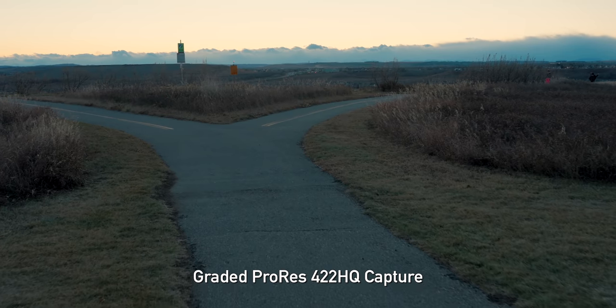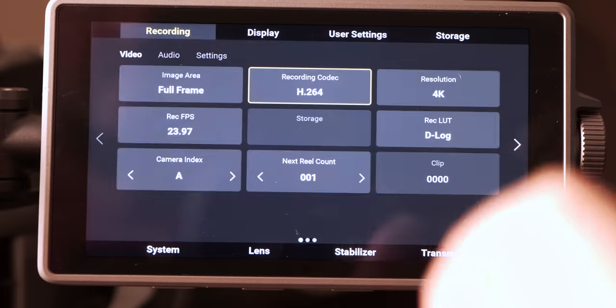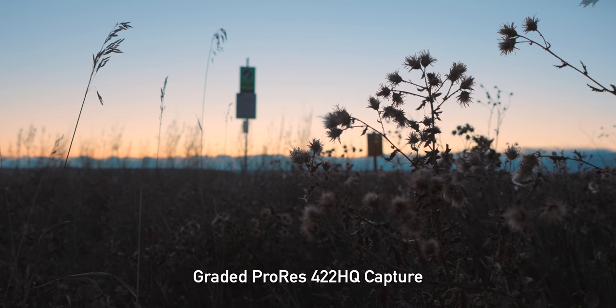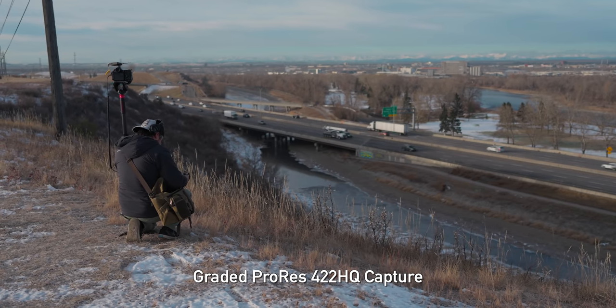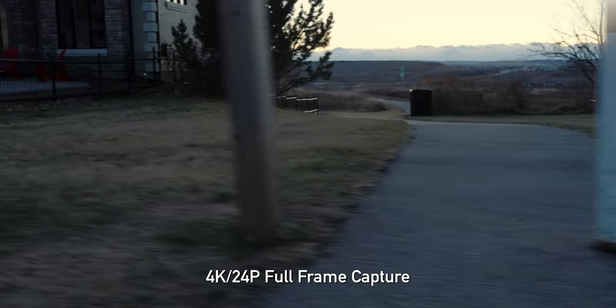We also get a very small H.264 compressed 10-bit 4:2:0 — still fairly flexible in the grade but very tiny files. As far as actual image quality, I do think this is the same or a very similar sensor to the one in the Panasonic S1H. Its native sensitivities are very similar. If you're shooting D-Log, it's 800/5000 ISO on that.